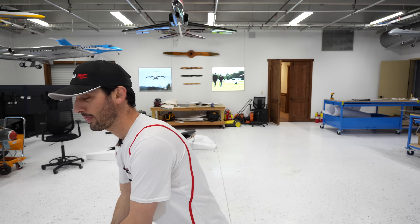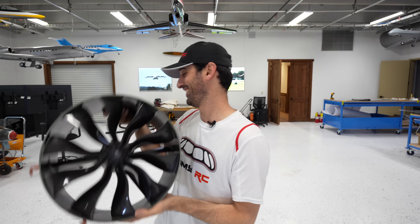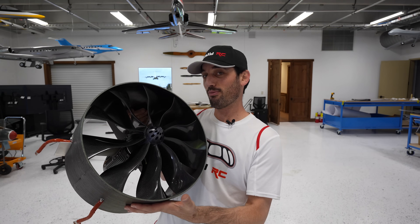Hey everyone, I hope you're doing great. I know you guys have been waiting for the next video of the 777. I'm doing my best to release these videos as quickly as possible. So in this video, we're gonna cut all the control surfaces and install the EDFs. These are the EDFs — massive. I'll tell you more about this one later.